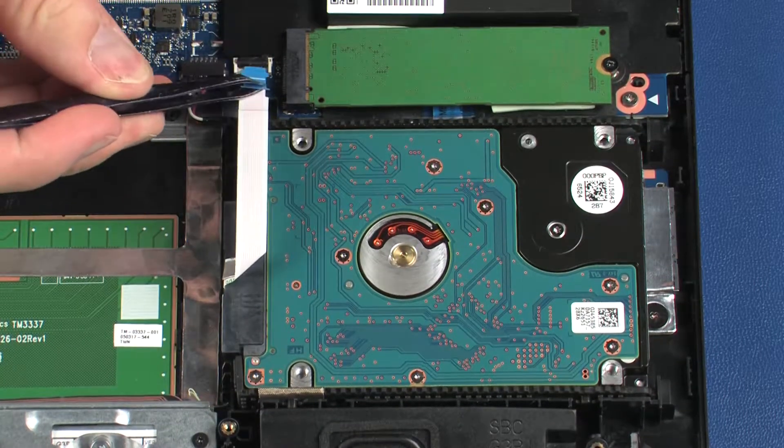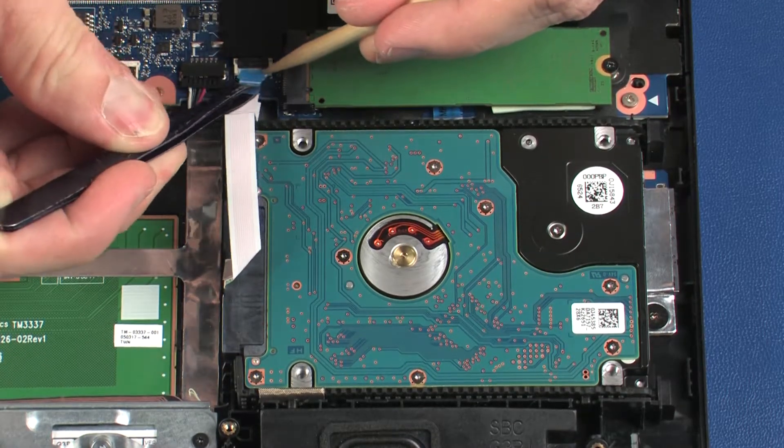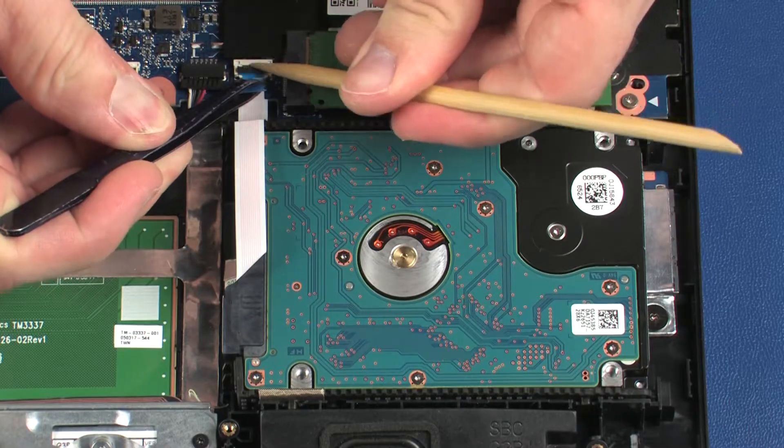Insert the hard disk drive ribbon cable into the hard disk drive ZIF connector on the system board and press the locking bar down to lock the cable into place.